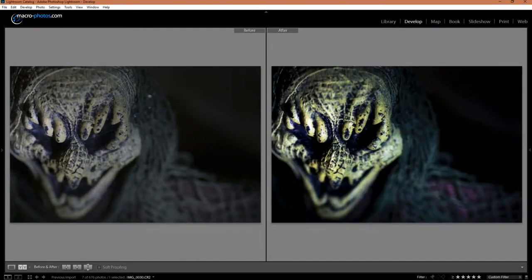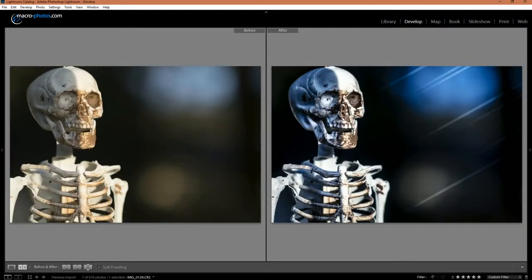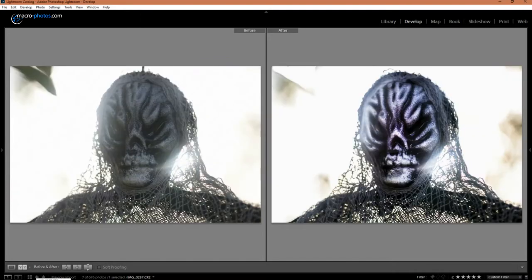I also darkened the nose. This goblin I gave more clarity to and increased the highlights and saturation. The skeleton had the most dramatic change — I decreased the temp to more of a blue, added 100% clarity to the bones, added some light streaks to the background, and increased the contrast. With the ghost I increased clarity on the face and added a hint of purple. I also increased the contrast, highlights, and shadows.